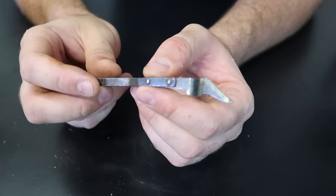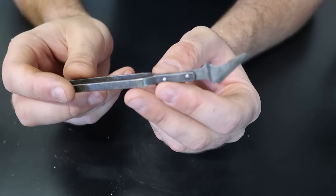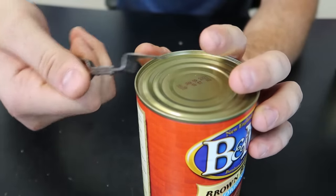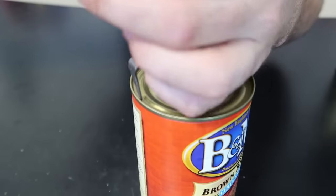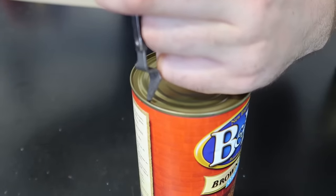Hopefully I'm not making too much of a fool of myself, but there's no video on how to use it. So let's try it out. I guess the blade is over here - this is the dull edge, so I would assume we kind of have to open it this way. Let's do it carefully.